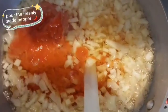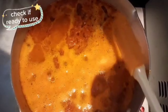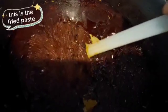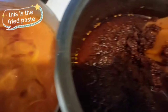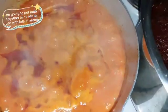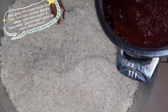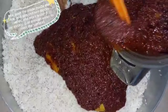Pour the freshly made pepper. Cover for about 20 minutes until fried and ready to use. This is the fried paste. I am going to put both together — all ready to use with lots of aroma.